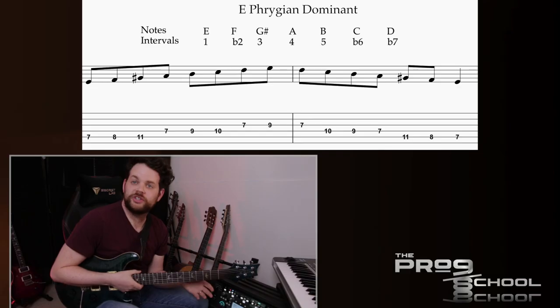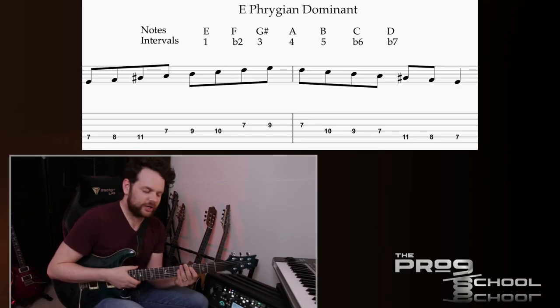All of the riffs I'm going to cover in this lesson use the same scale, and it's one of the reasons I chose these riffs in particular. This is a sound that Michael Romeo likes to exploit a lot in his riffing and also in his general songwriting. The scale he's using is called the Phrygian Dominant mode, which is the fifth mode of the harmonic minor scale.